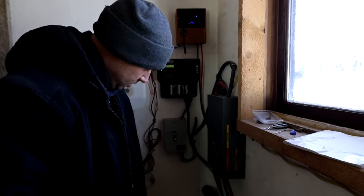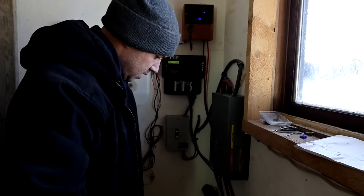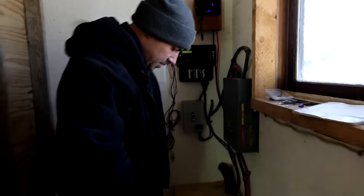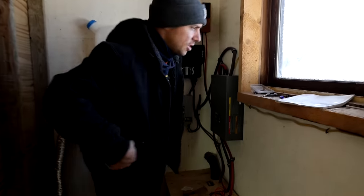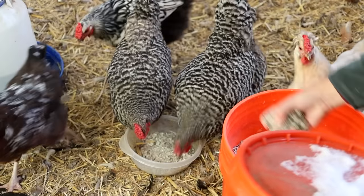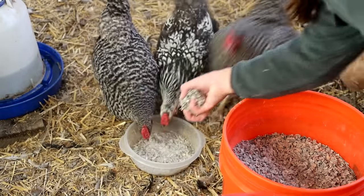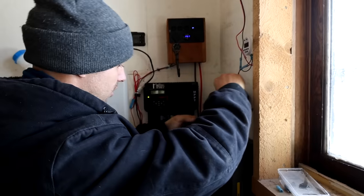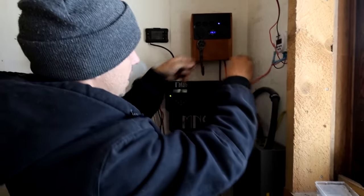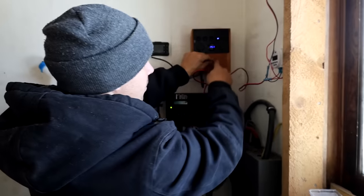We need some mini screws. We need to hook the positive and negative into one of these switches, and when we turn the switch on we'll have power. Let's put this right here — you need your holes right here, but you can't let it fall down or the wires are going to pull.